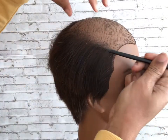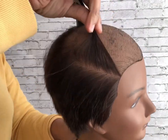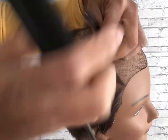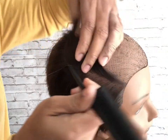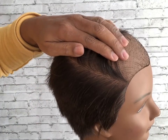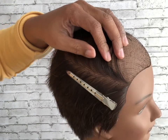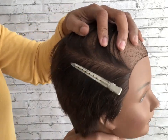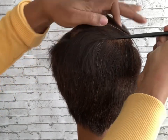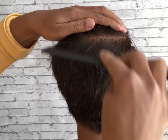This is where we're going to create our bridge, so I'm just going around the mannequin's head creating a part and sectioning that hair off so that we can attach some braiding hair and create our bridge braid. I'm going around the head and creating this part, just slicing out a very thin section of hair to add our braiding hair.